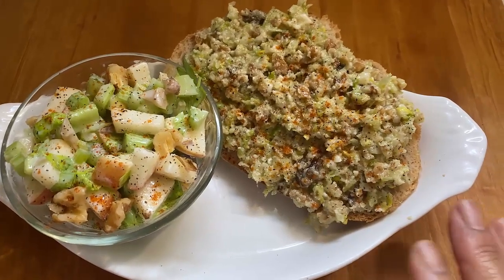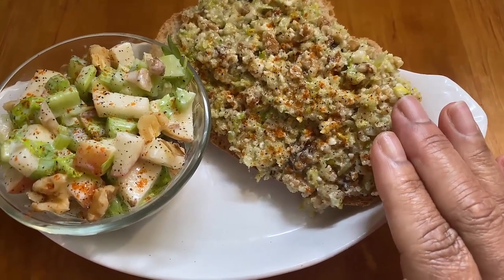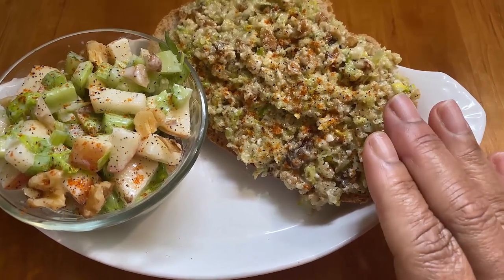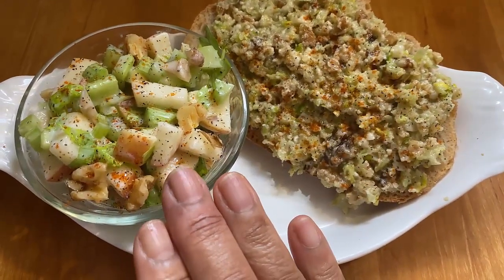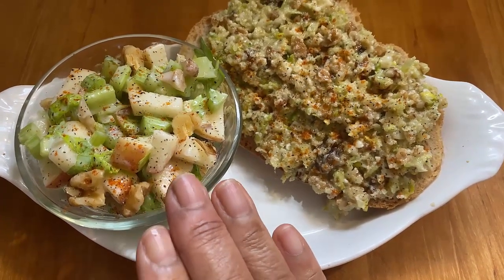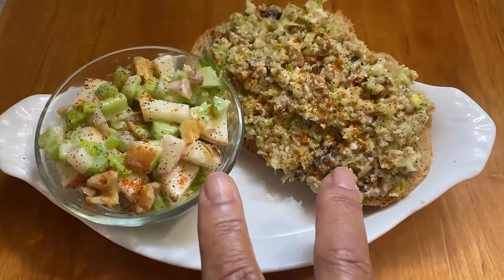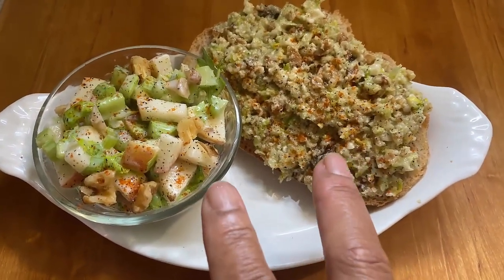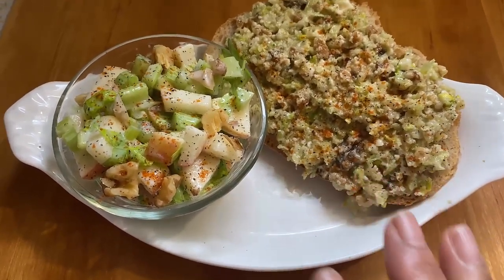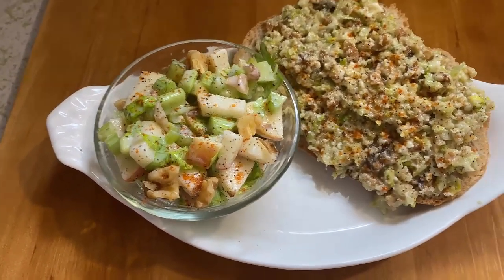Here's my meal for today — basically the same two things: celery tops, celery, garlic, walnuts, no apple, salt and pepper, olive oil on one side; and apple, walnuts, celery, a little parmesan cheese, and celery tops on the other. Two different dishes you could serve to your children, to your family — and they will eat it if you present it to them in the right way.